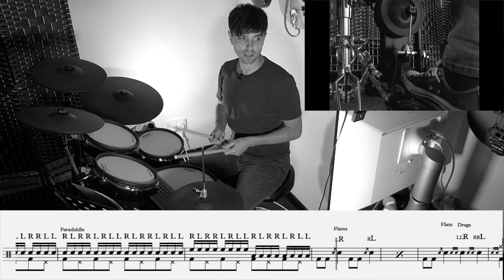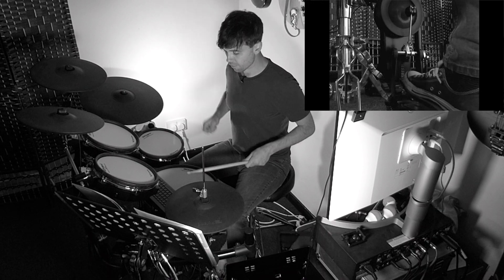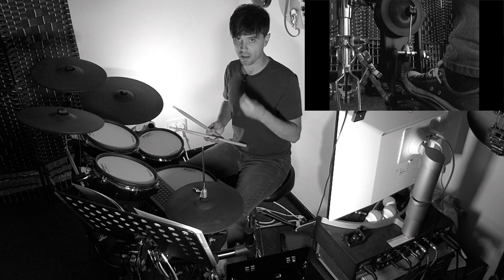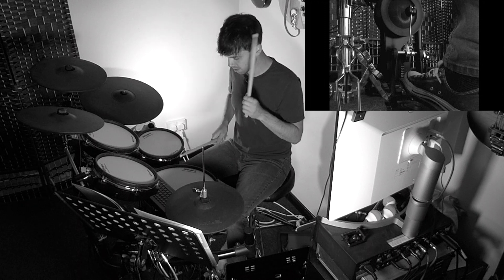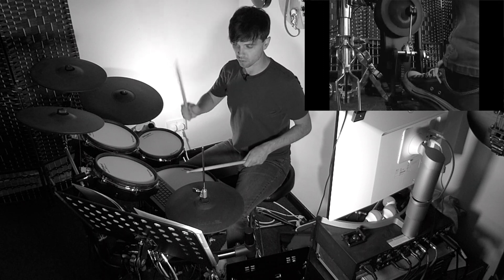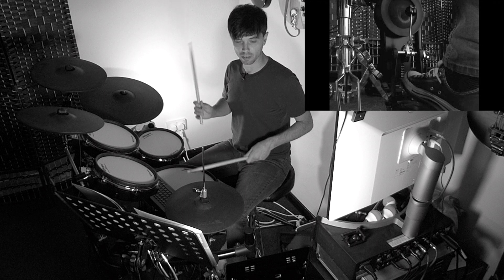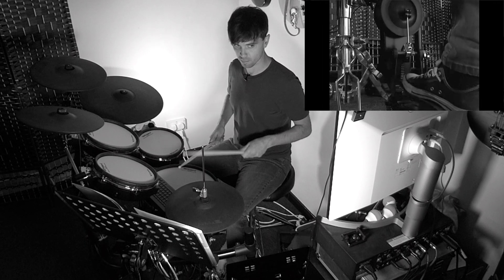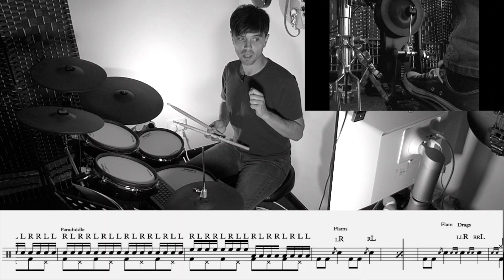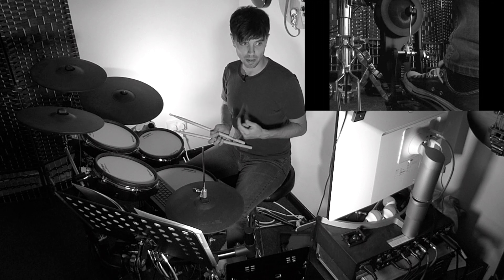Bar eight: flams. Think of 'We Will Rock You.' A flam is a rudiment which comes in grade two. Think of onomatopoeia — you play it as you'd say it, get the sound of it: fram, frat, frat. We have the ghost note waiting down low; we don't pull up, we keep it low. The right hand calls back and switch, and the bass drum gives us that break to reset our hands each time. Bar nine is a repeat sign — the percentage-looking cymbal — so we play bar eight again and hear it twice.